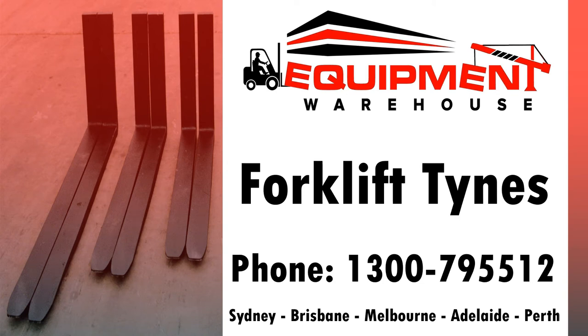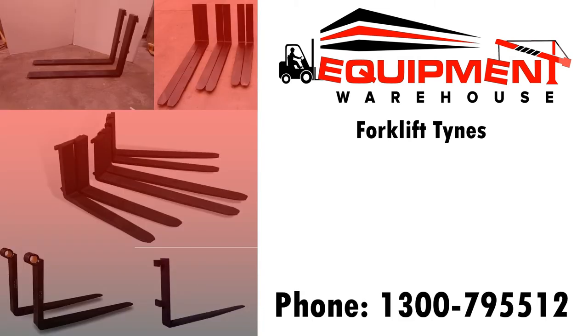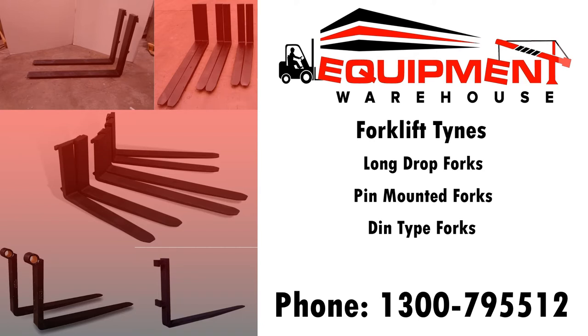Hi, Daniel Purser here from Equipment Warehouse. Thanks for checking out our range of forklift tines, or forks as they're commonly known in the industry. We offer a complete range of standard carriage mounted tines to suit all forklifts — class 2, class 3, and class 4 forklift carriages — in lengths from 1070 to 3000 millimeters. If you need long drop forks we can make those, along with pin mounted forks and DIN type. Blank forks are also available.